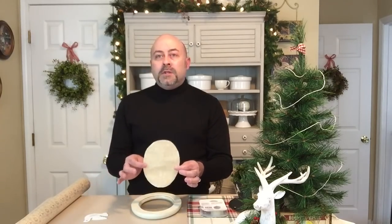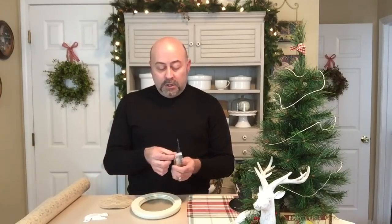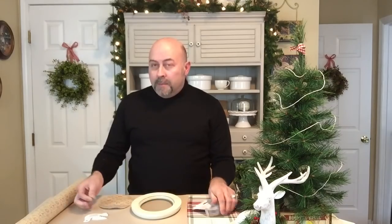In my holiday decor, I also like to add something that's timeless and elegant. So I cut out the shape I needed from this paper for the front of my frame, and I'm just going to use some double-sided tape on the back of the dove to secure it.